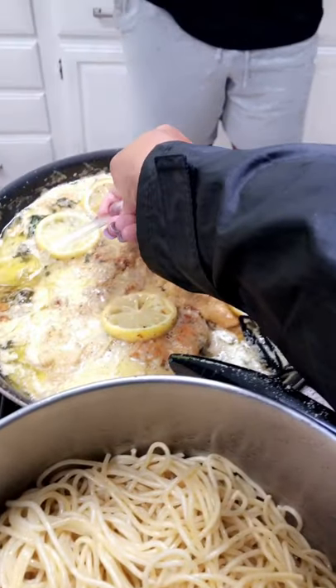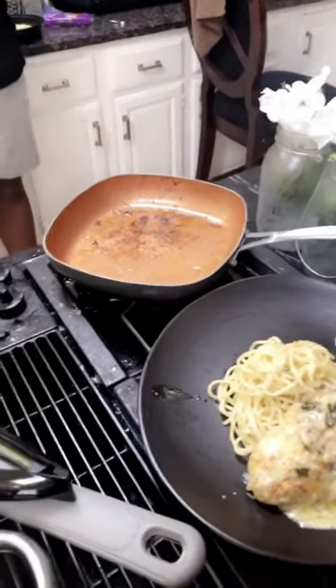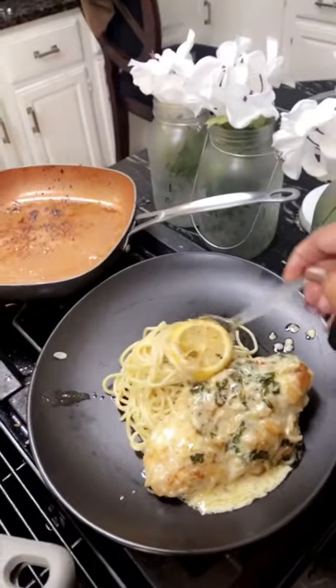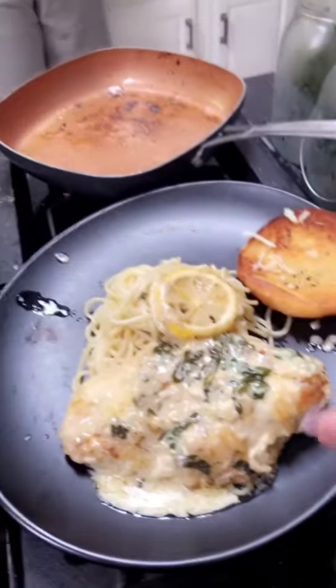We've got a little more sauce on our pasta, our lemon butter sauce on our pasta, and then just for design-wise, we've got to get a little piece of the lemon on our tower, and our garlic bread, and I want a little shake.